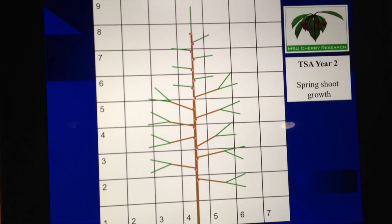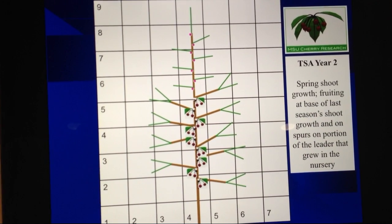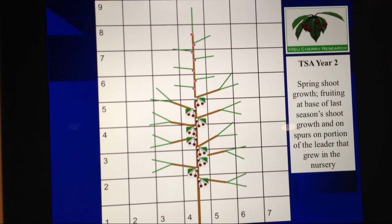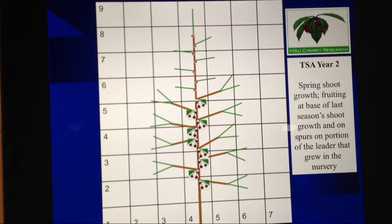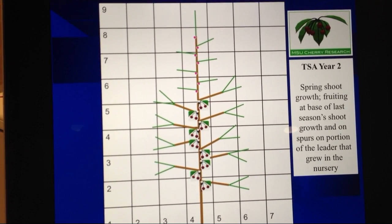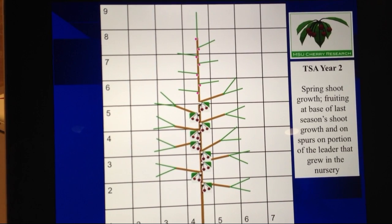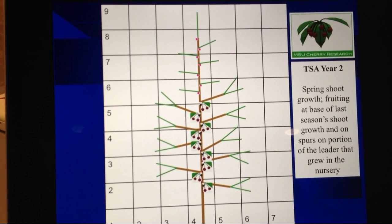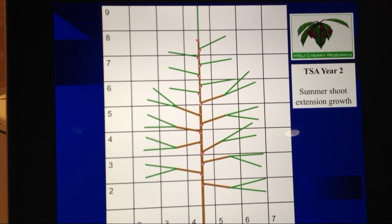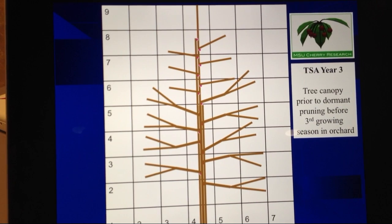During year two we will also usually be able to harvest a small amount of fruit formed at the base of each of those shoots that grew in year one. So every shoot you grow in year one will give you a little bit of fruit at its base in year two. This is because we've planted these orchards on very precocious rootstock such as Gisela 3, 5, 6, or 12. We then go through the rest of year two's growth and move into the dormant period between year two and three.